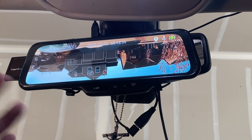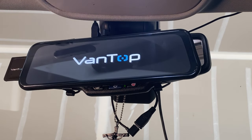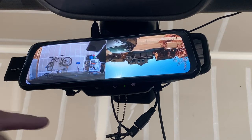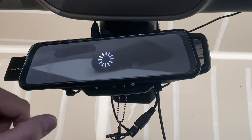When you have streaming media turned on and start your car, this is the default view you'll see. When streaming media is off, you see a dual camera view when you start up your car.